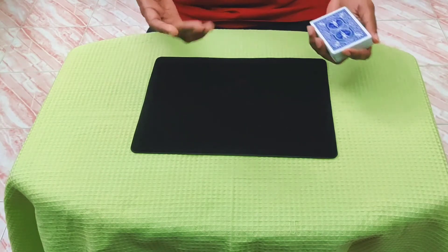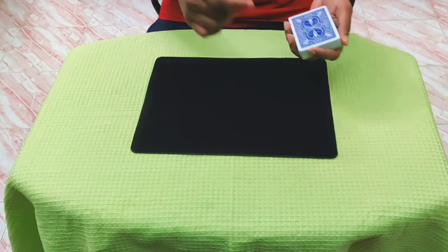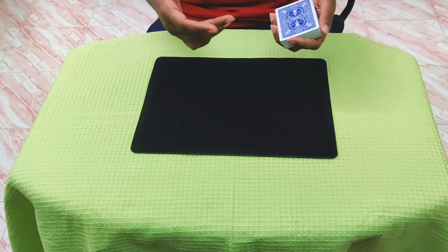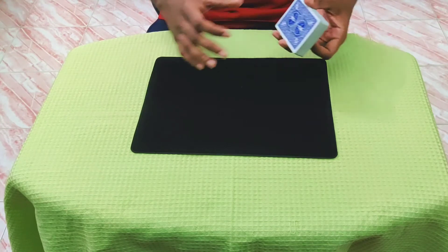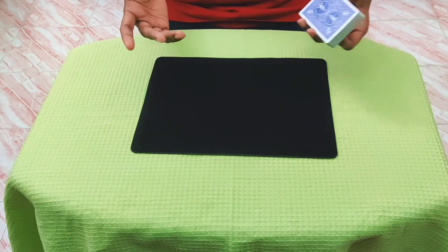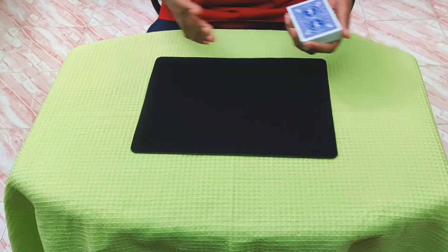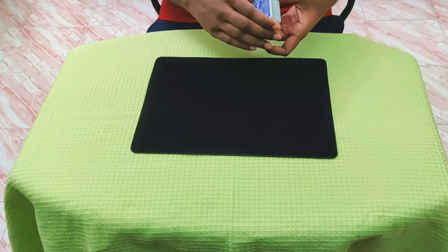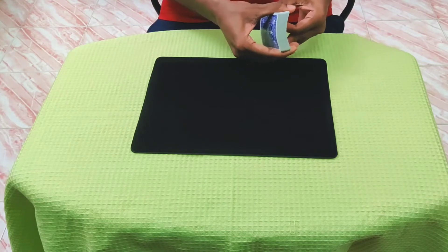Now I want you to name any number between 11 and 20, because we will have to be counting and we don't want to take all day. So name anything between 11 and 20. Let's say you name 16 — it's completely free choice.